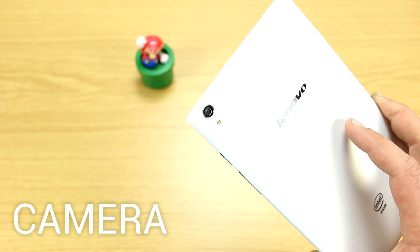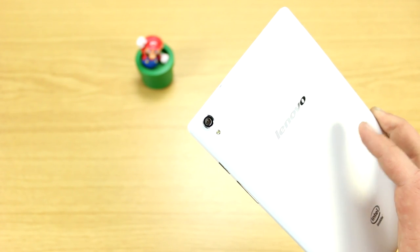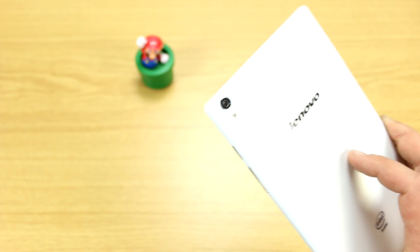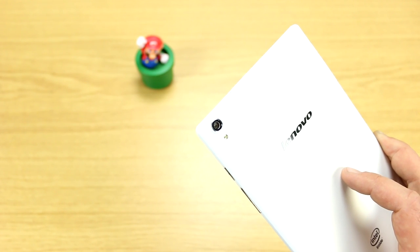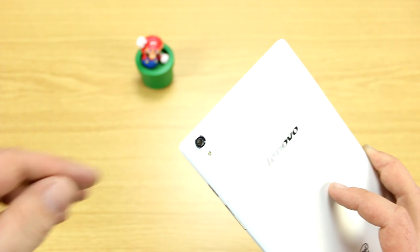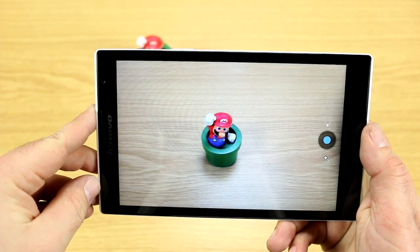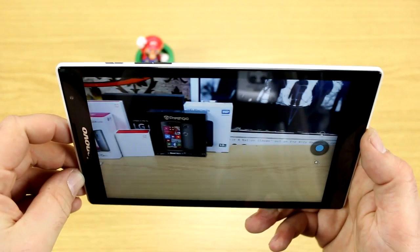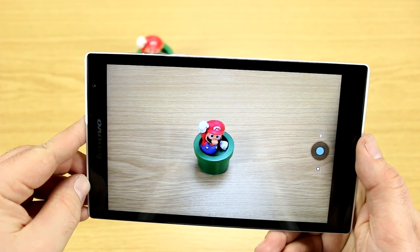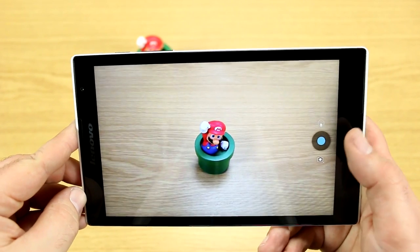The camera on the Lenovo Tab S8 is definitely one of the better cameras I've seen on tablets, especially considering it's just under 200 dollars. It's an 8-megapixel camera with a BSI sensor and LED flash. It's capable of 1080p full HD video. The camera interface is very minimal, and the autofocus tends to be a bit slow when shifting from background to foreground, but it mostly hits the focus point quickly.